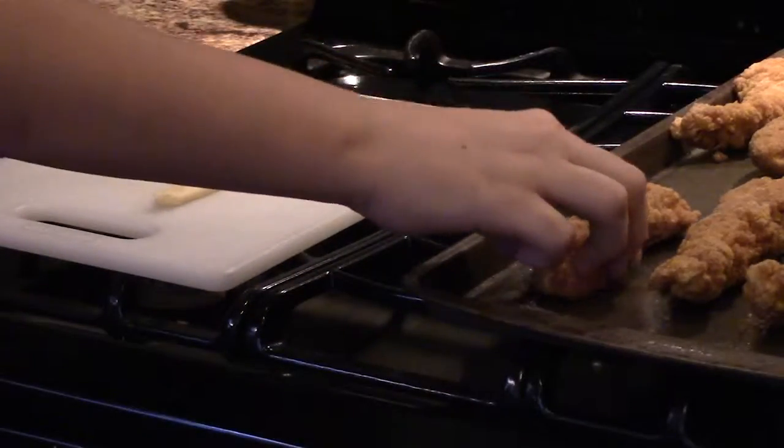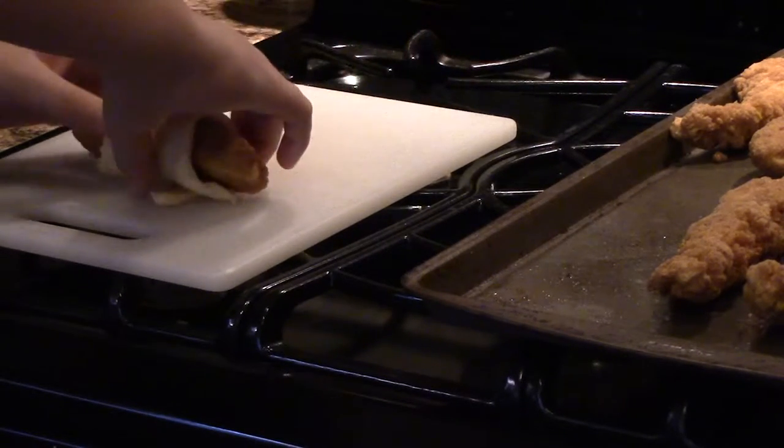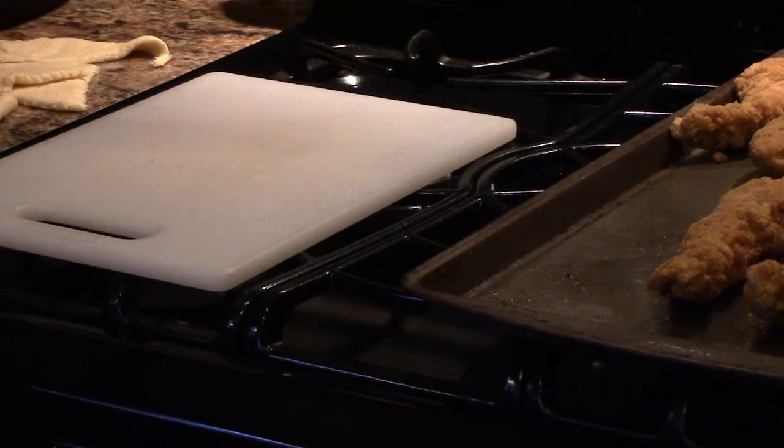Next, you will take your chicken, place it on the roll, roll it up, and cook it on 400 for an additional 10 minutes.